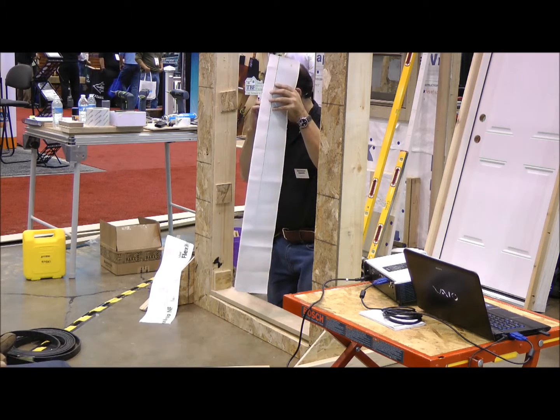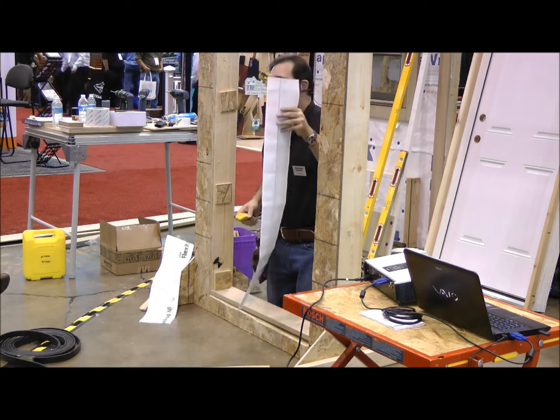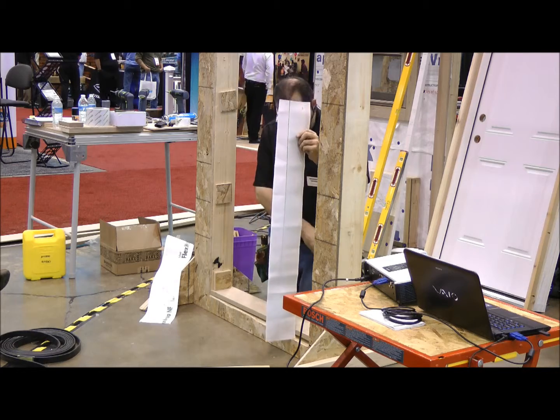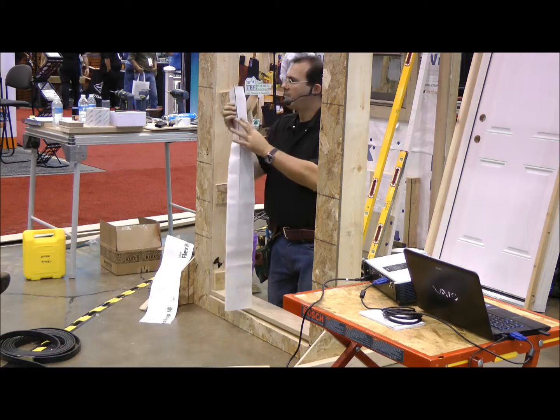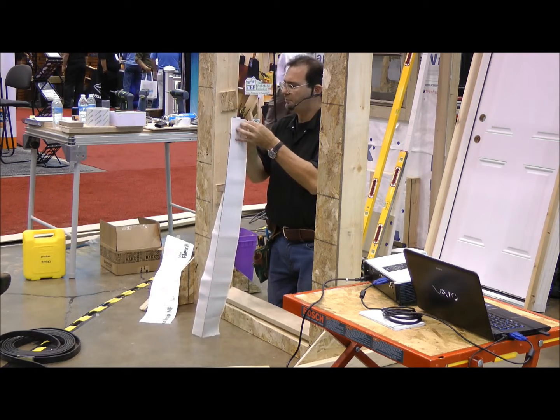That's another reason I like the peel-and-stick membrane — they're far more forgiving than metal silpans. Plus, the only thing I need to make them is the material itself and a utility knife. They go in very easily. You'll notice this particular product has a two-part release paper. I'm not going to release the outermost piece; we're going to leave that in place for the time being.